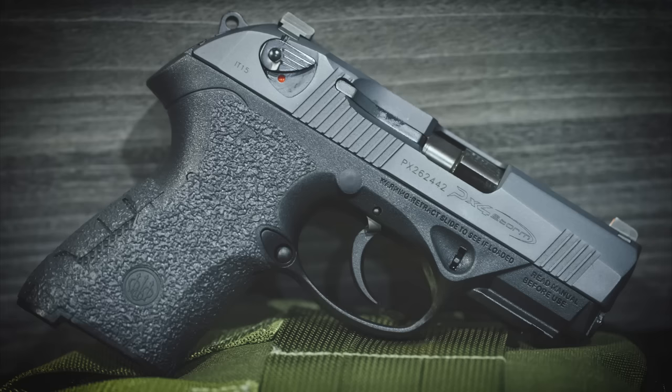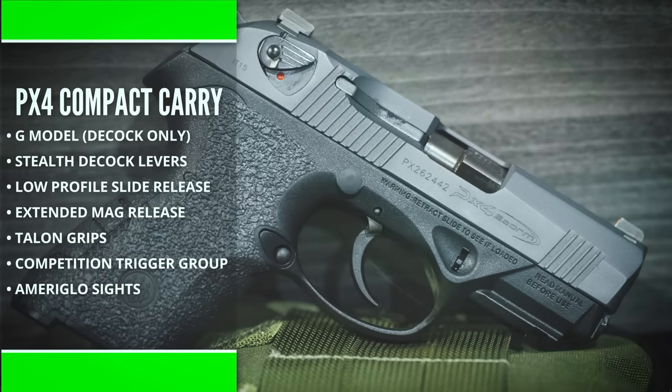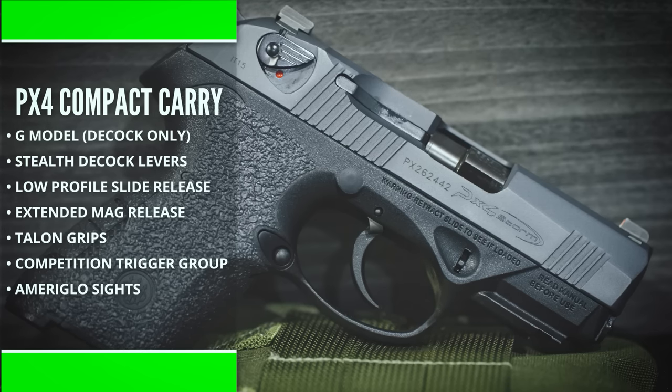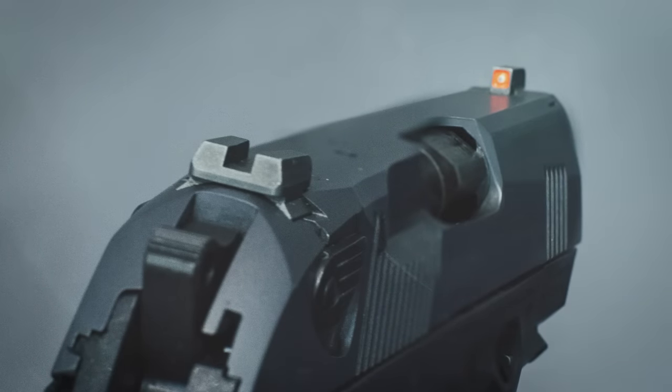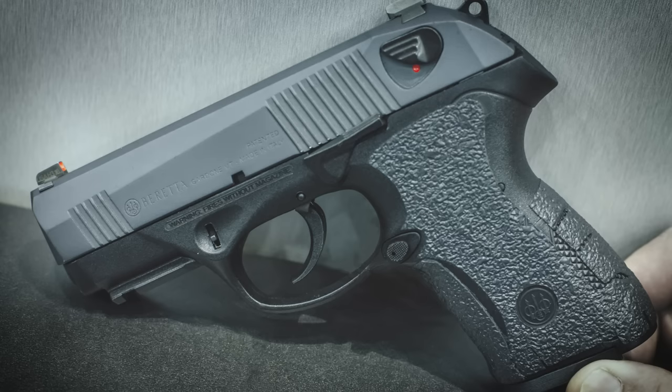So at this point, it might sound like getting a PX4 Compact set up just like this one would be too much of a hassle, especially since you'd still have limited sight availability and a weak finish. But Beretta already has a solution in the works. Based on suggestions from Ernest Langdon, they have put together a semi-custom version called the PX4 Compact Carry. This version already has the G decock-only conversion done, the low profile safety levers, the single-side low profile slide release, extended mag release, Talon grips, an upgraded trigger group, and a brand new set of sights from Ameriglo. These have a tritium front sight with a bright orange outline and a plain black rear sight. The slide comes Cerakoted in Sniper Gray, and it's packaged with not just two, but three 15-round magazines.